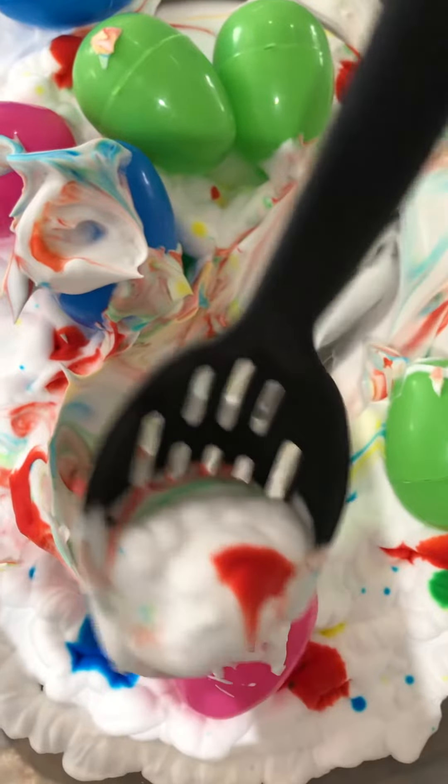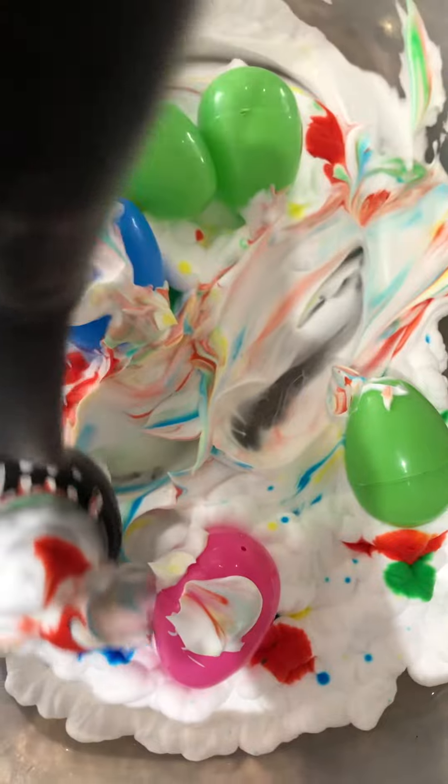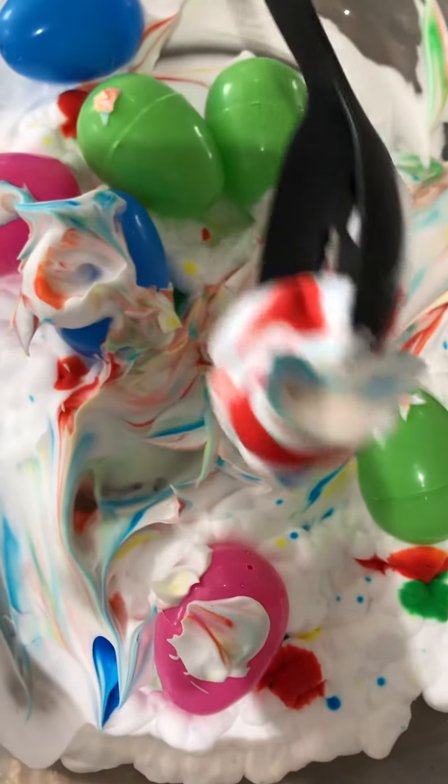Cover them up. Oh, he's covering the eggs — now you won't be able to find them. Do you want to hide them in there? That's another cool thing you can do. Let's hide them, cover them up. Let's see if your sister can find them.